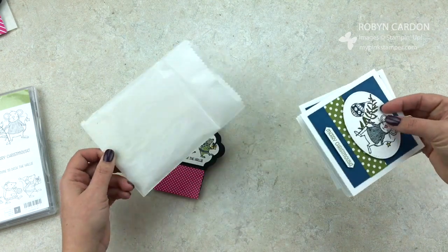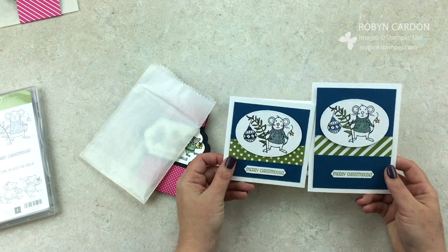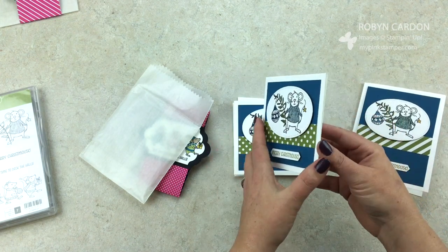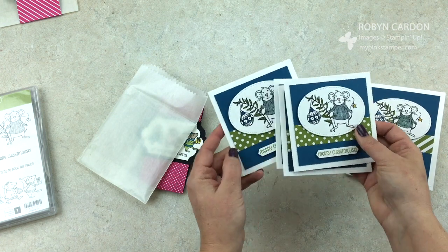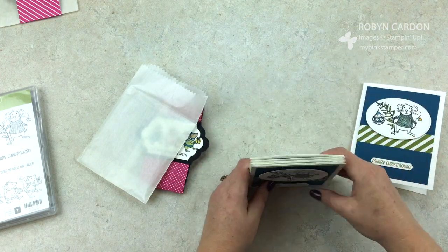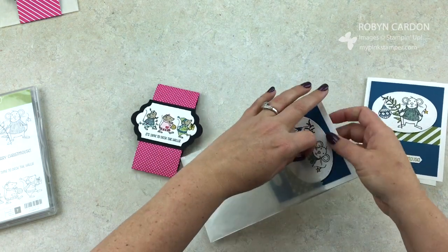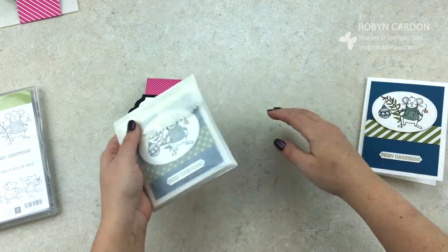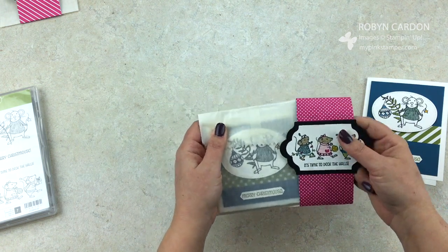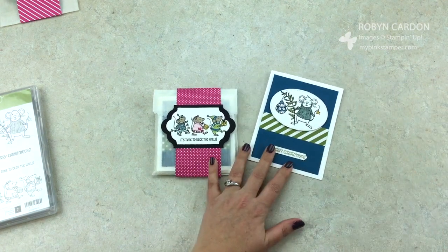I'm going to slip this off — it's a set of four cards. I took a full-size A2 card and designed the exact same card but instead of being 4¼ by 5½, it's 4¼ by 4¼. It's a set of four cards, so this would be a fun little gift to give to someone right before Christmas so they can use them as Christmas presents. Then it slips right in and they can get a little sneak peek. I love these see-through bags — they make it even more special.